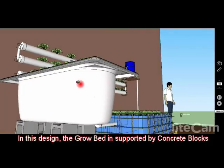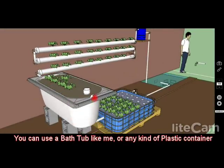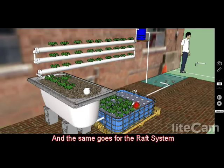As you see here, the grow bed system is supported by concrete blocks. This could be a bathtub — that's what I'm going to use since I have an extra one. It could also be a plastic tub or something you build out of concrete blocks and seal so the water doesn't drain out. The raft system can be made out of any of those materials as well.